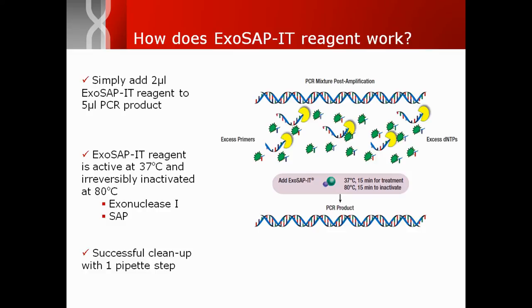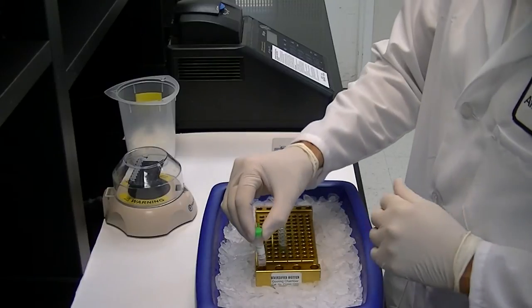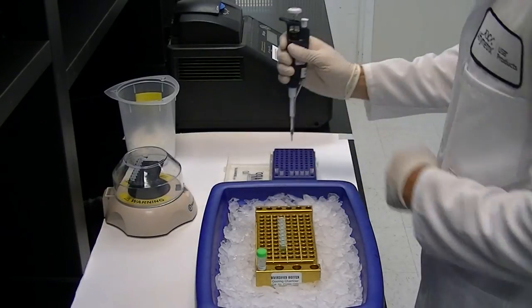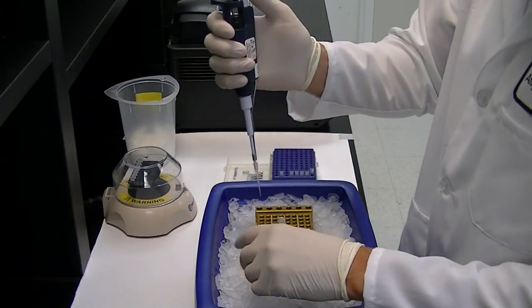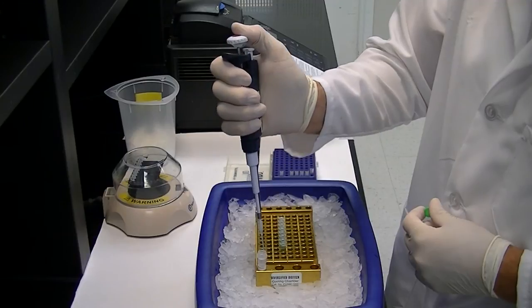In contrast to laborious bead or spin column-based products, ExoSapit PCR Cleanup requires only one pipette step, as demonstrated here by one of our scientists. Transfer 2 microliters of ExoSapit to a tube containing 5 microliters of your PCR product.